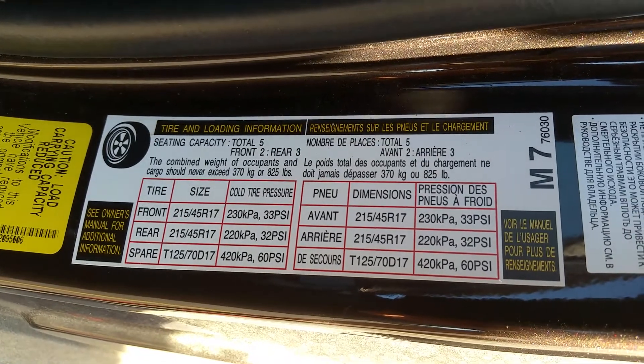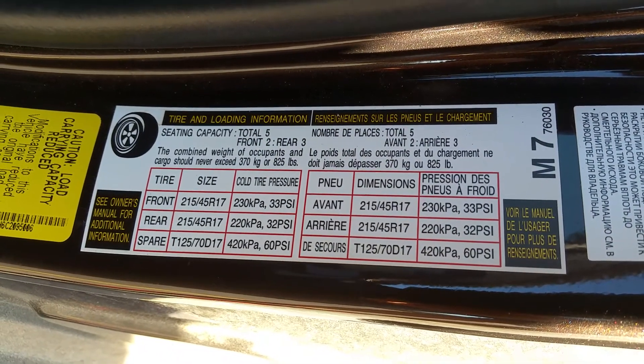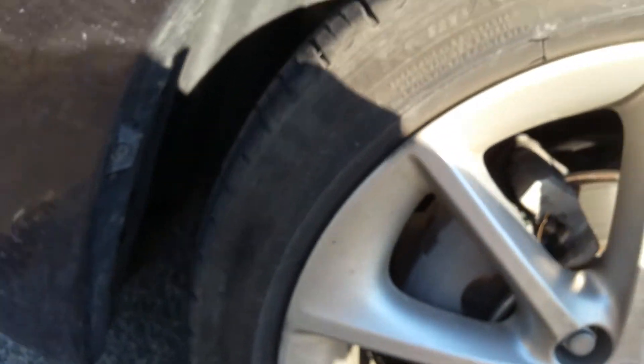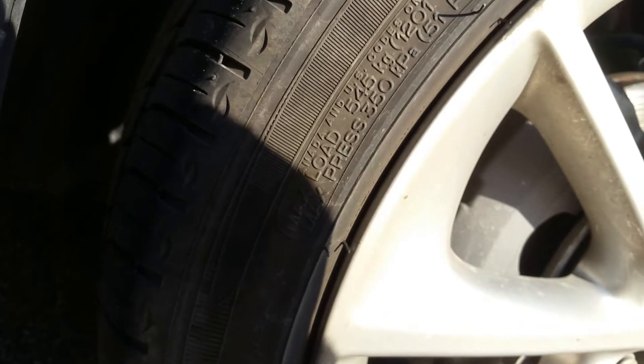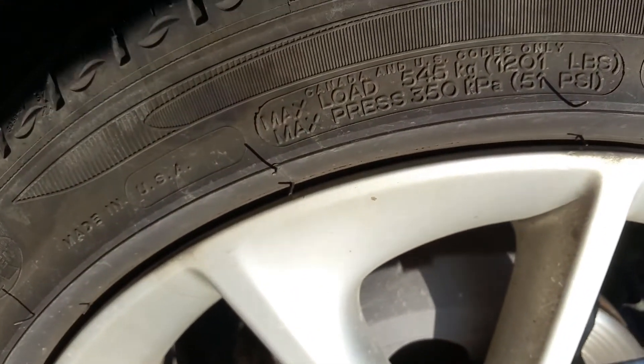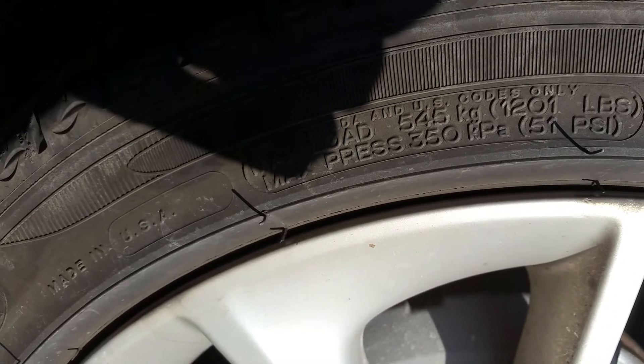Where if you're checking them in a really hot area and you're going to make a long trip up to a cold area, they're probably going to be underinflated. So what you want to also check on the tire itself — you'll find some numbers. You'll see the maximum recommended tire pressure, and on this tire it's 51 PSI.